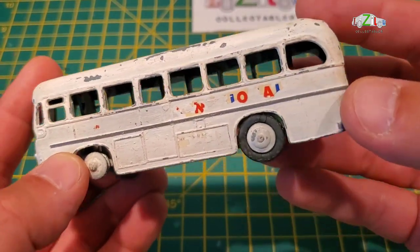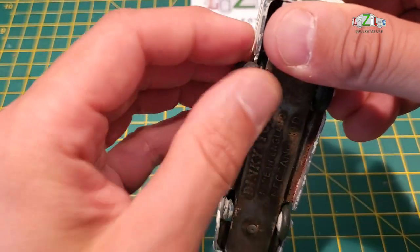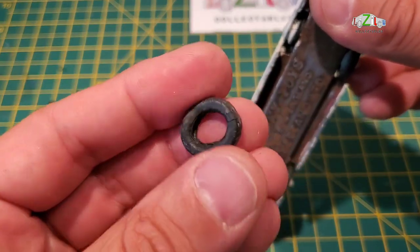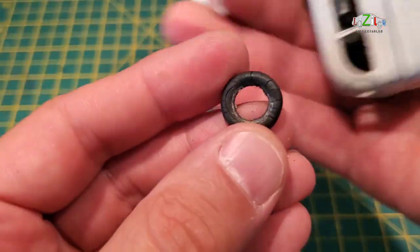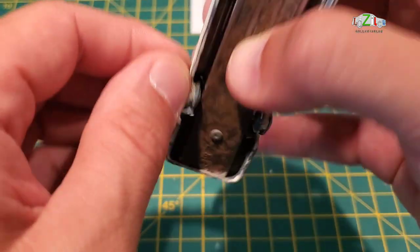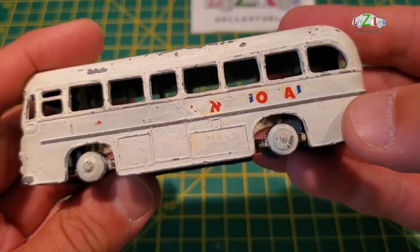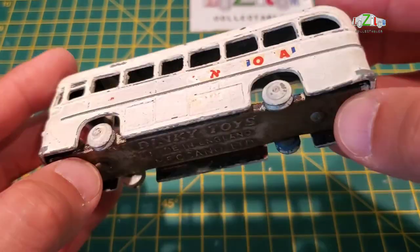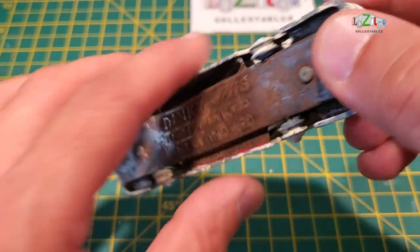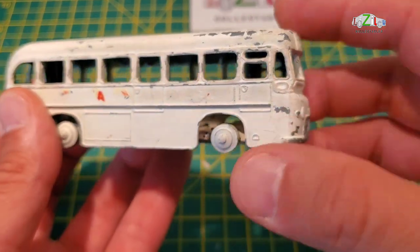There's no windscreen, no interior. I've got new tires for this — as you can see, these ones are pretty old and damaged, so I will take them off. They're really bad but they're close to 65 years old, so they're pretty old. The bus has two rivets.